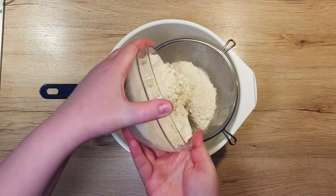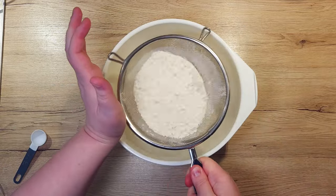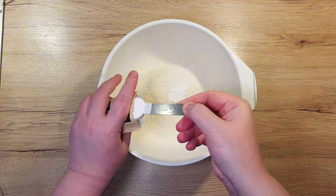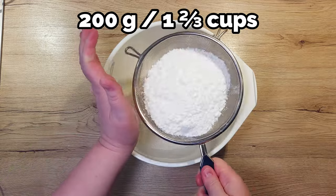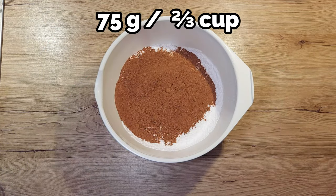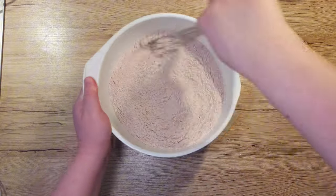First, let's sift 250 grams of flour into a bowl. To it, add 2 teaspoons of baking powder, 200 grams powdered sugar, which you can also sift to get rid of all the lumps. Add in 75 grams of cocoa powder and a half a teaspoon of salt. At the end, mix everything well together.